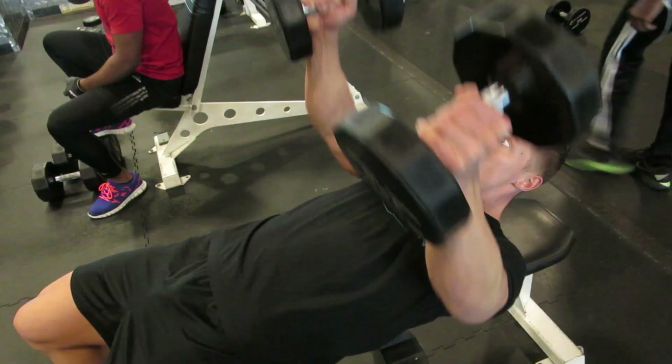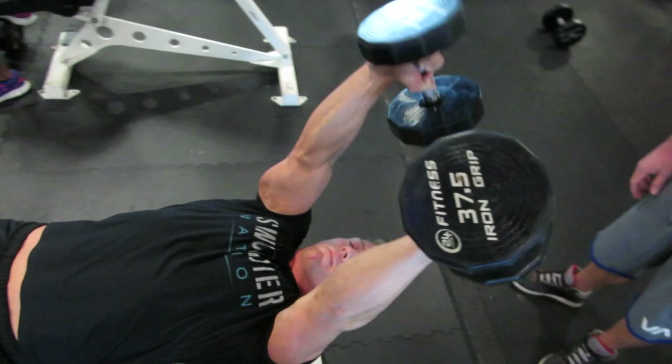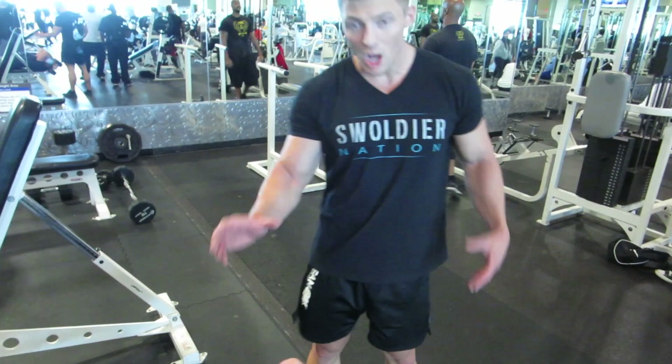Now we're on skull crushers. Elbows nice to the side. Neck should be hanging off slightly. Come down like you're going to crush your skull with the dumbbells, and then back up. Don't quite lock out at the top — you want to keep all the tension on the triceps. When you lock out, you put all the tension on the joints.